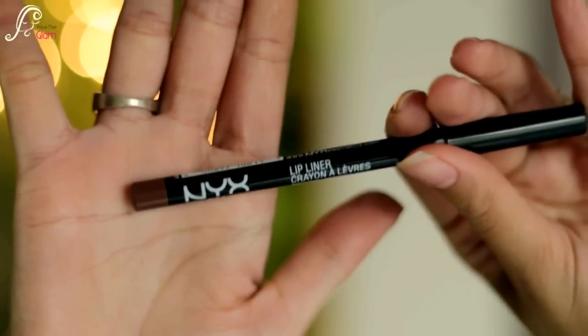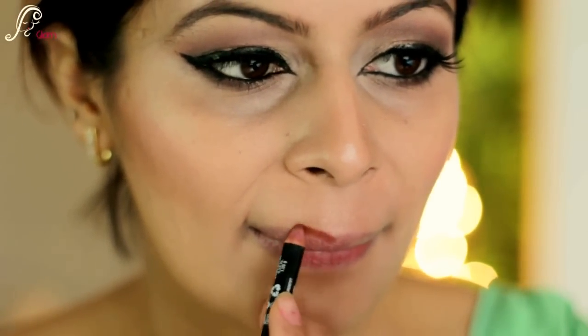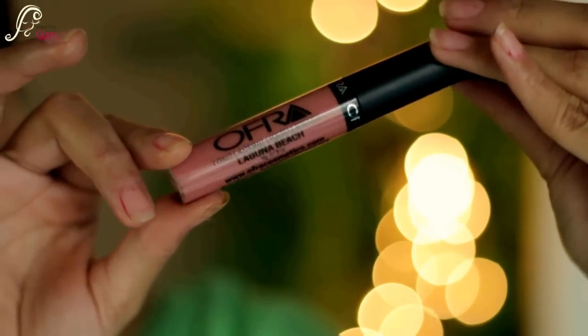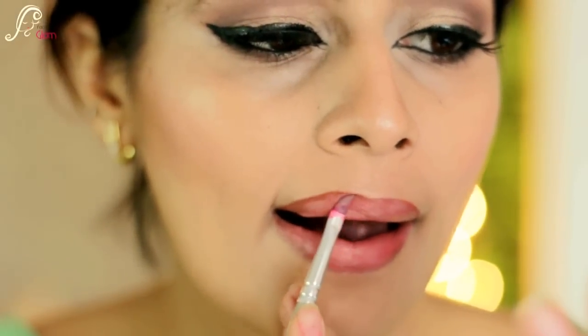Now I will do my lips. I am using NYX lip pencil in Nutmeg, lining my lips and filling them slightly to get a gradient effect. For the lip color I'm using Laguna Beach by Ross liquid lip paint — I really love this color. With different lip liners you get different results, so I apply it and blend with a lip brush.